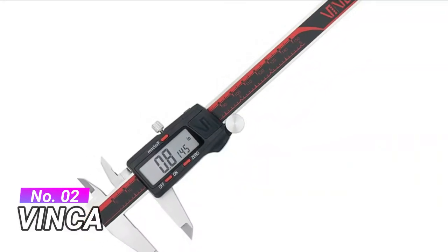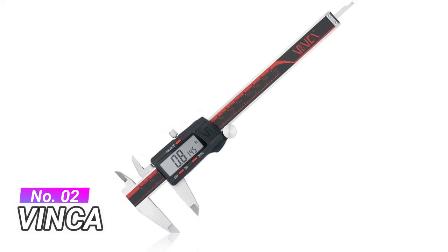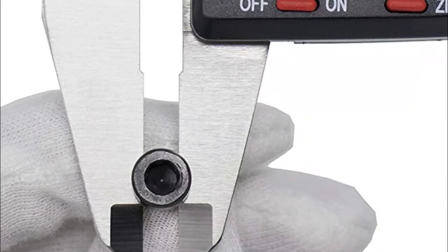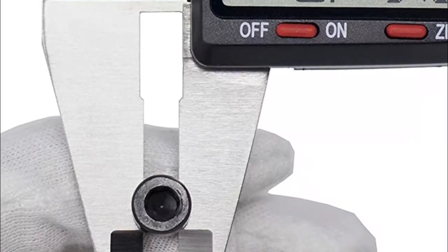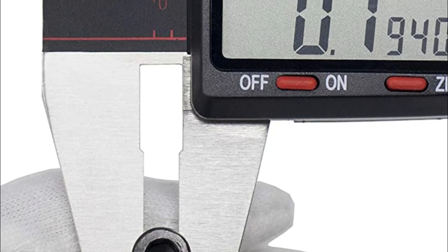Number 2, Vinca. Higher quality, lower price stainless steel digital caliper with inch, metric, and fraction conversion. Home and professional use are both highly recommended. Fine polished stainless steel and new processing of the depth meter groove give better looking, smooth sliding, and accurate results.